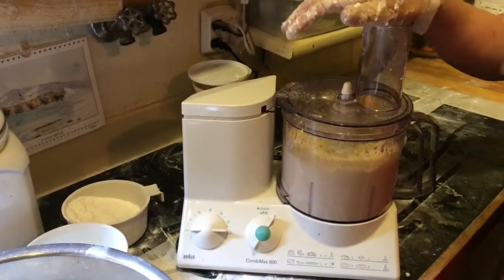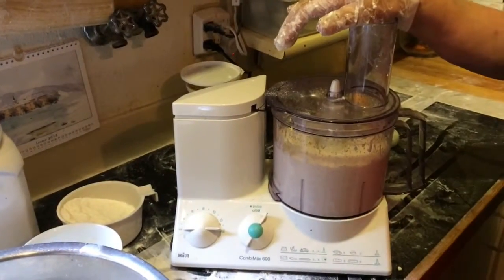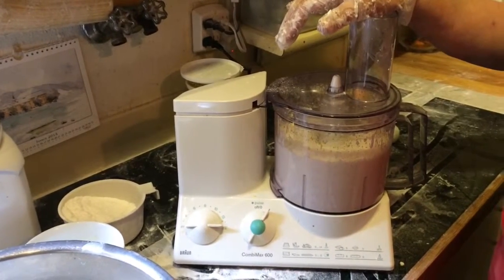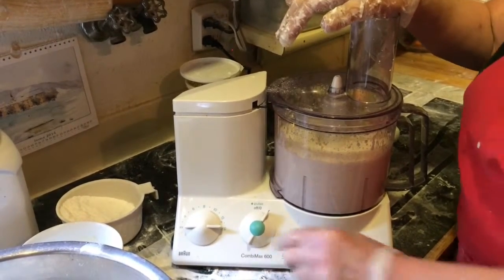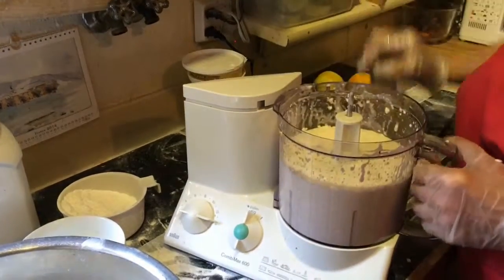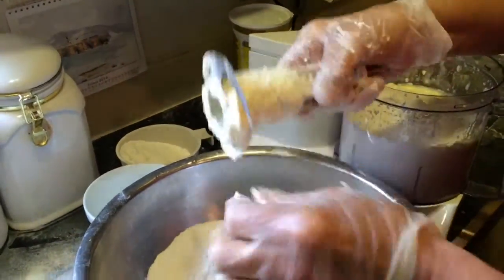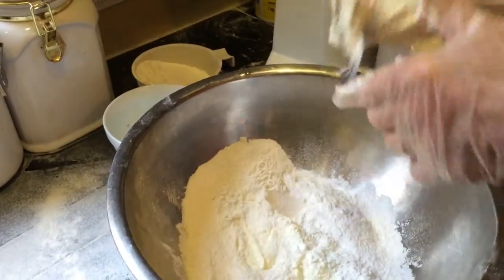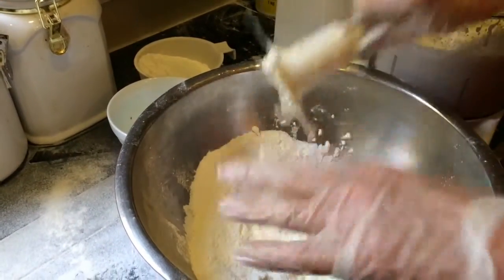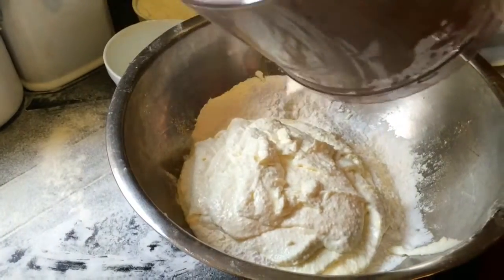Now we make a smooth dough. So you have no flour in there yet? No, this is just the liquid — just your wet ingredients. Here I have some flour, a couple of cups of flour, and we'll see how much we need after. The ingredients are very, very simple.